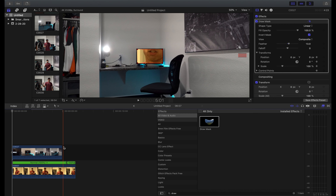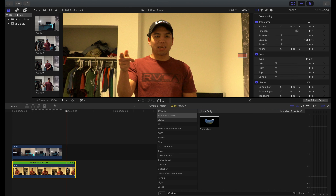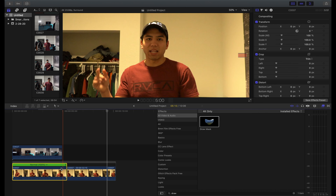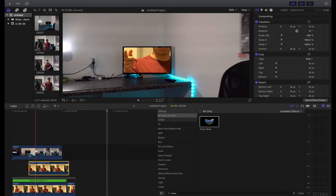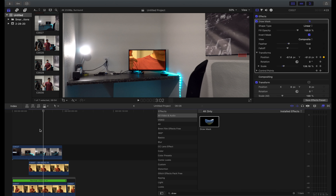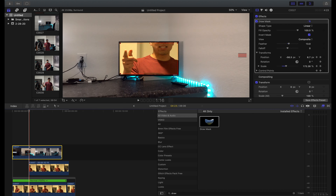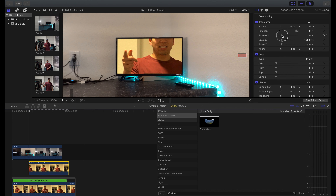Now that we have our clip underneath, you can also add a freeze frame — go up to Edit, then 'Add Freeze Frame', and that's basically going to pause the clip. Of course then you're gonna have to track the freeze frame as well. Now we have to transform the clip underneath and just scale it.